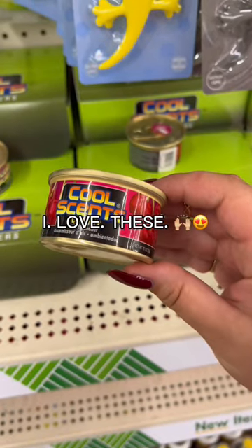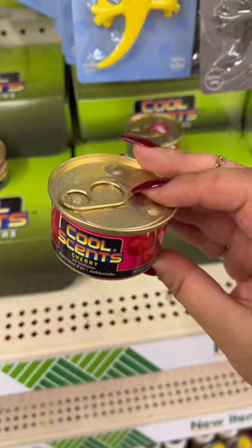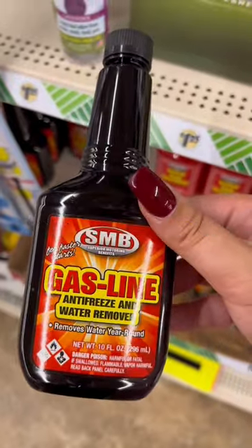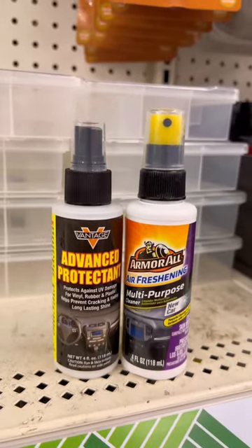Next amazing find — if you know, you know — it's gotta be cherry. These cans will have your entire car smelling amazing. Now if you're at dollar tree getting these random liquids, don't be surprised if your car breaks.